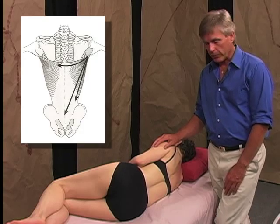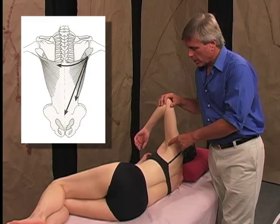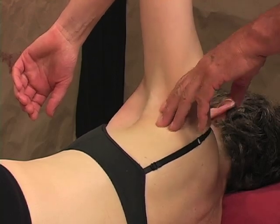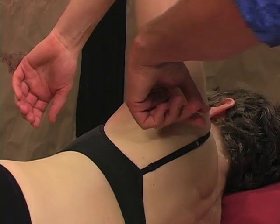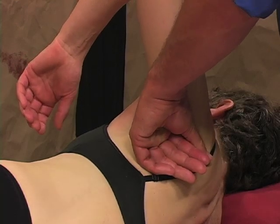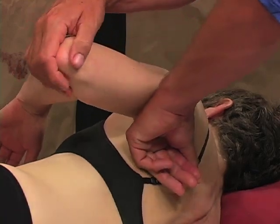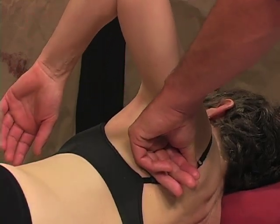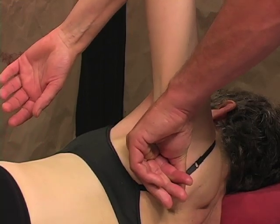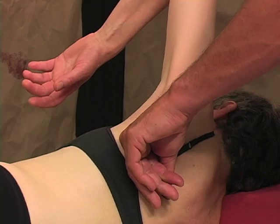Now let's explore some techniques for the back functional line. It begins, as we'll demonstrate on Annie here, with the latissimus dorsi — this tendon right here is the lat coming down in the back of the armpit. So if you just take and use the back of your hand to press that into the rib cage, and then have Annie fold down over me — now lift your elbow straight up towards your head — and ease down the back of the armpit toward her lower back, going along the middle of the latissimus.